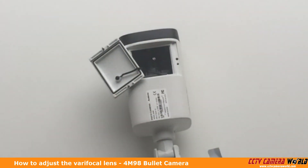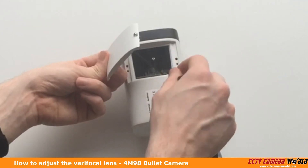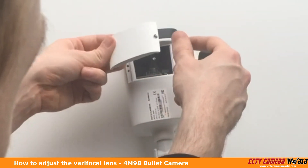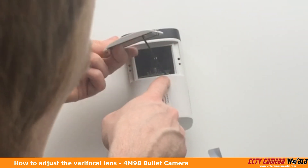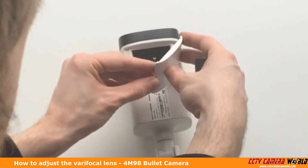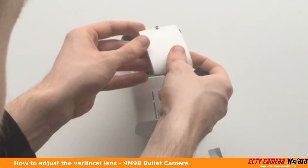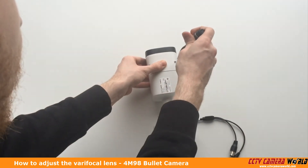That's how you can adjust the zoom and focus. Of course, you want to have this camera connected to your DVR so you can view it and get the correct zoom and focus levels that you want. After you're done doing that, make sure that when you place this back on, the tether is in the same position it was before. Ours was coming from the bottom, so we want to make sure it's leading down to the bottom. We're going to make sure it lines up the way it did when we opened it.